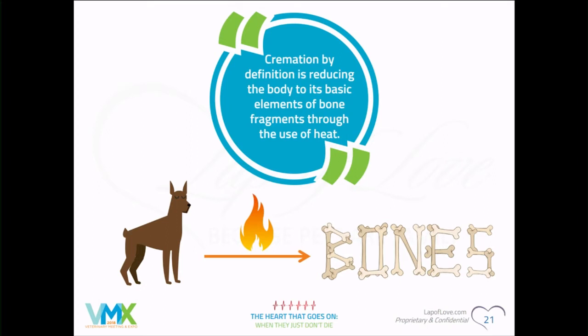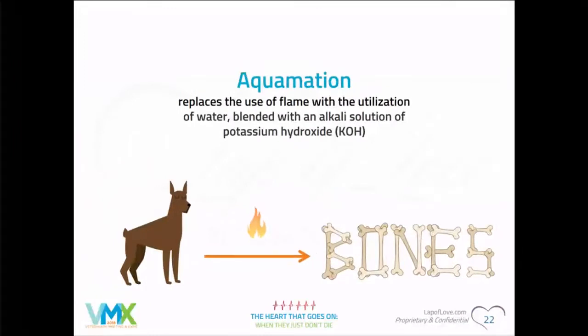Alright, we're going to get going — these 15-minute ones are fast. So, aquamation. My friend Allison envisions like a cauldron in the forest brewing acid, but it's not quite that. By definition, cremation is reducing the body down to bone. Typically the catalyst is fire, but with aquamation, the replacement catalyst is potassium hydroxide instead of heat.